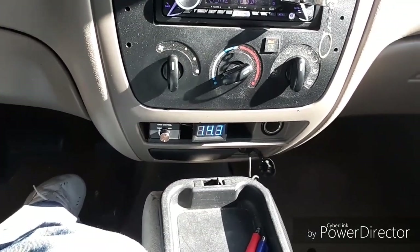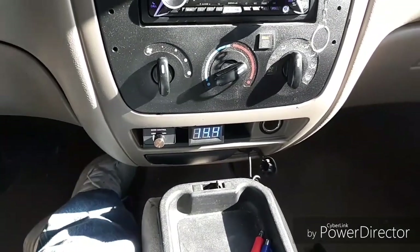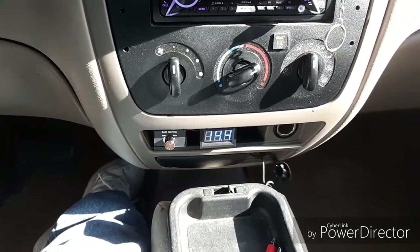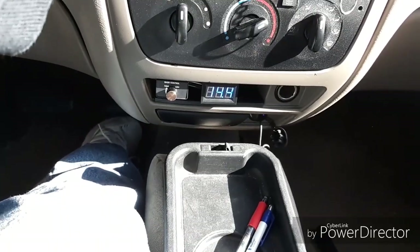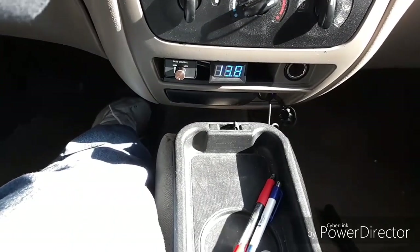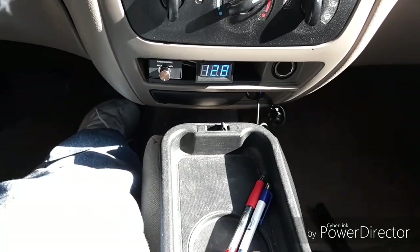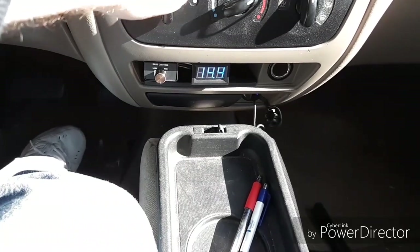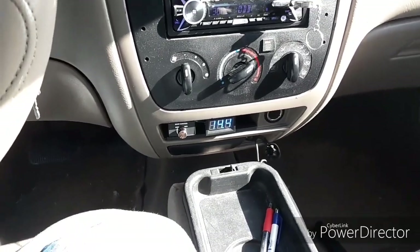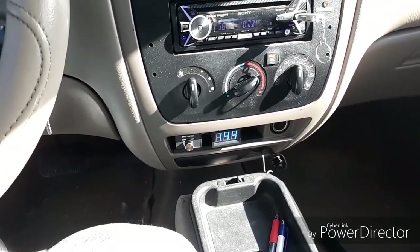A lot better looking voltage with the engine revved up. That's why I don't do a lot of idle bumping — I'm always driving down the road, at least until I get a better alternator. Let's try 36 at 2000 RPMs. 12.8. So that gives you an idea of what I'm talking about. We're going to go ahead and jump over and start doing the install on the zero gauge and I'll be changing it all out.